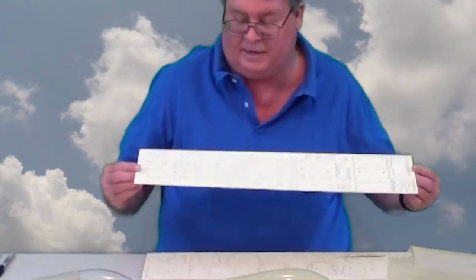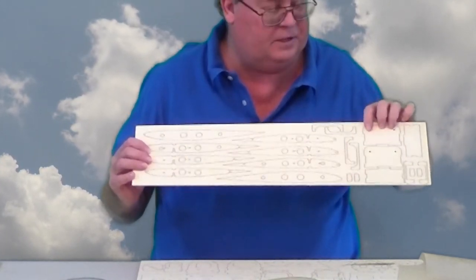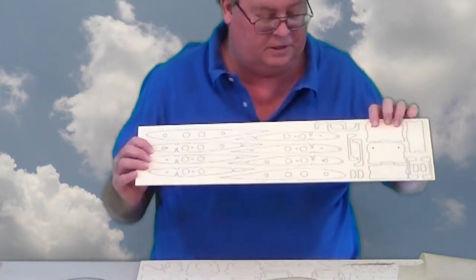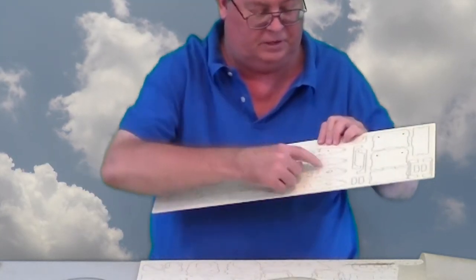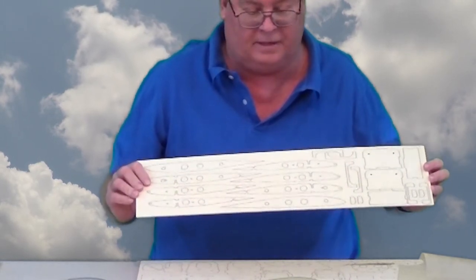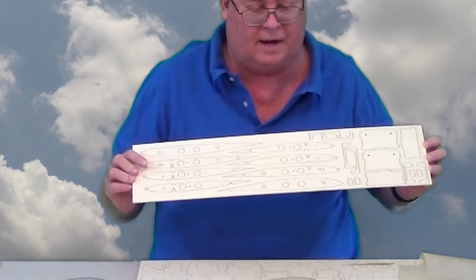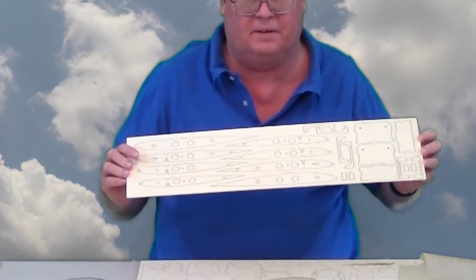The wing actually uses a jig with eighth-inch rods that go through holes in the ribs to hold the wing straight, and the leading edge and the trailing edge align the rest of the parts.